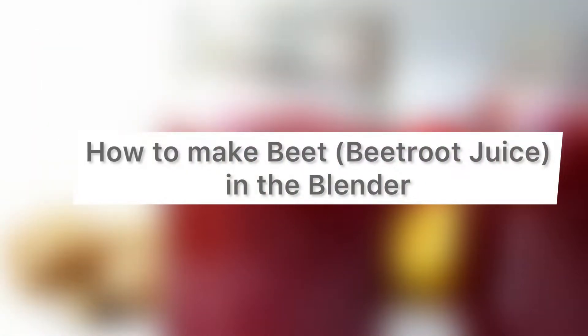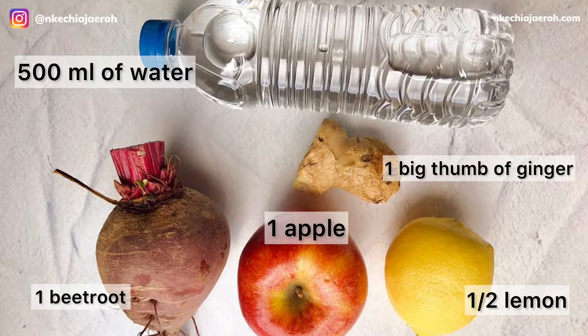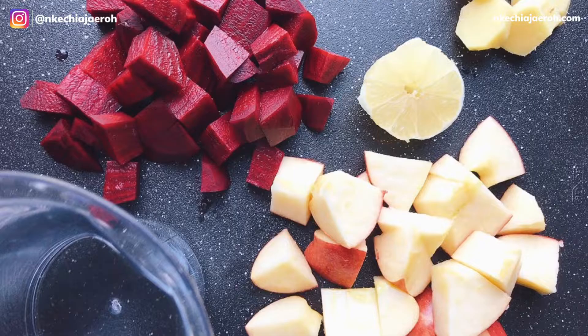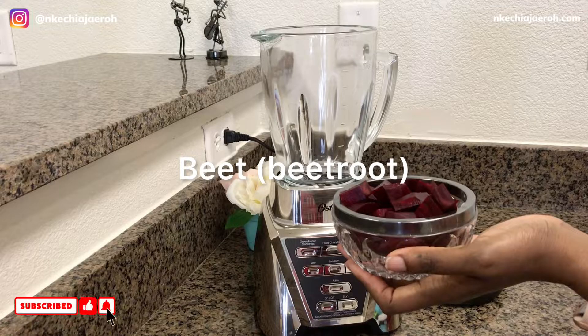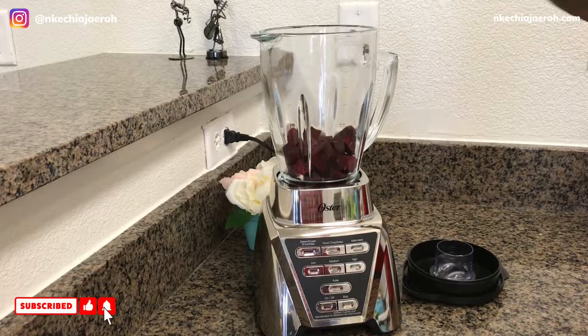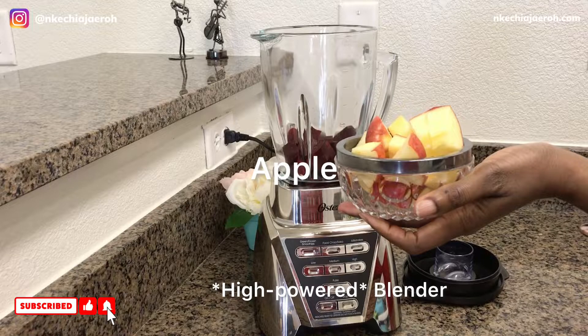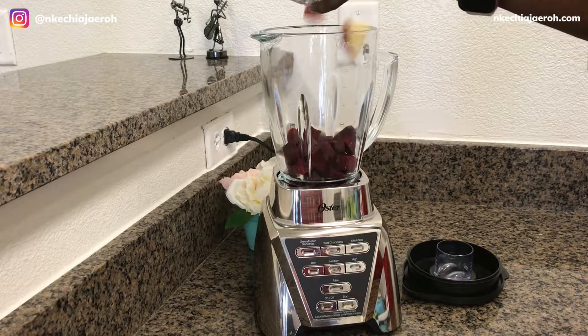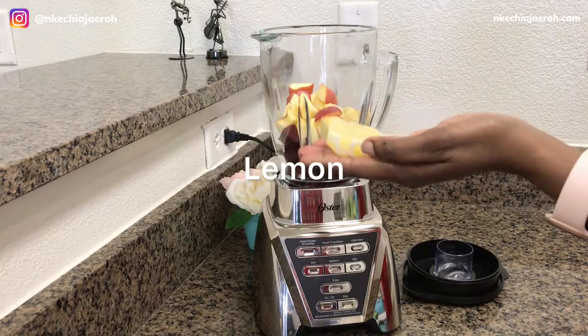Now let's make beet juice in the blender. Here are the ingredients that we are going to use. I went ahead and cut them up so that they can easily blend. One thing that is very helpful when you are making beet juice in the blender is to use a high-powered blender so that it can crush everything very well and you can squeeze out all the juices.